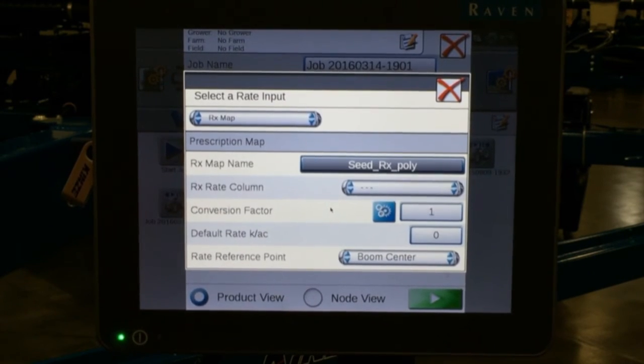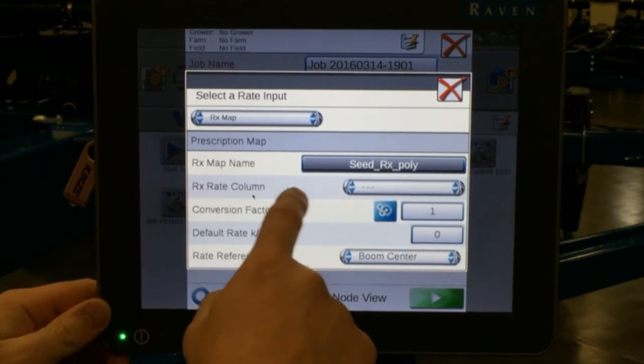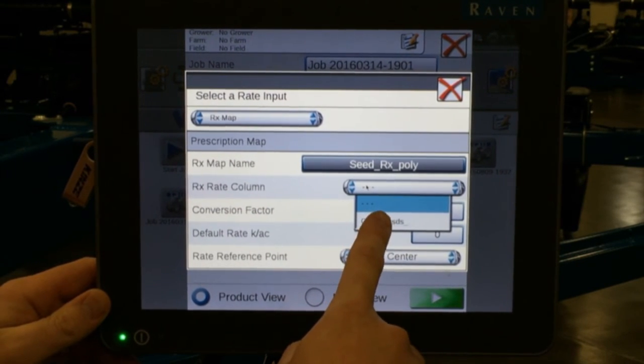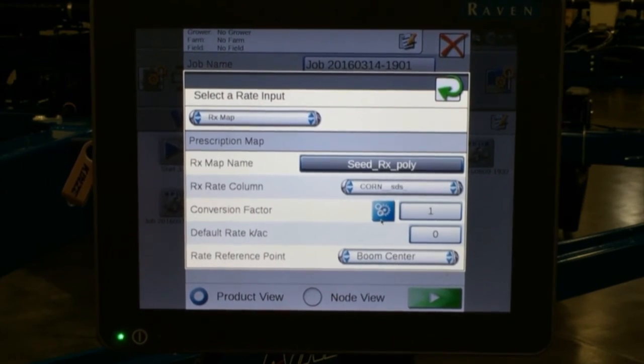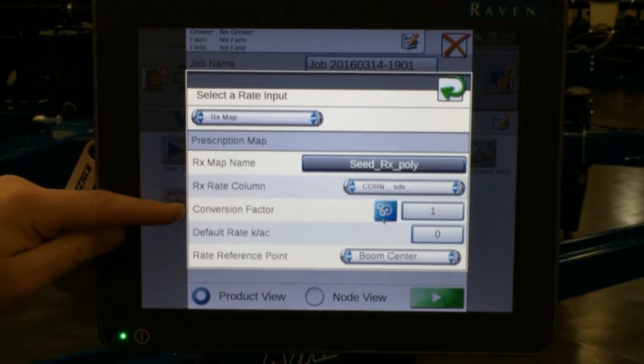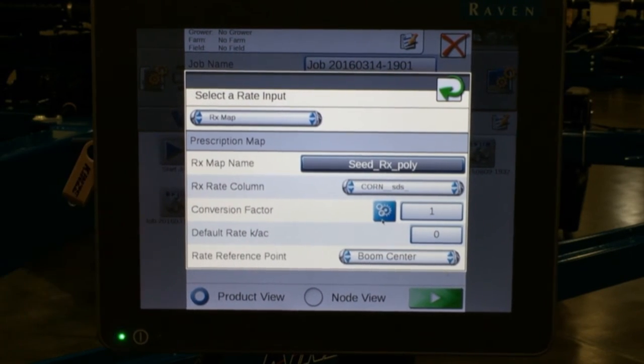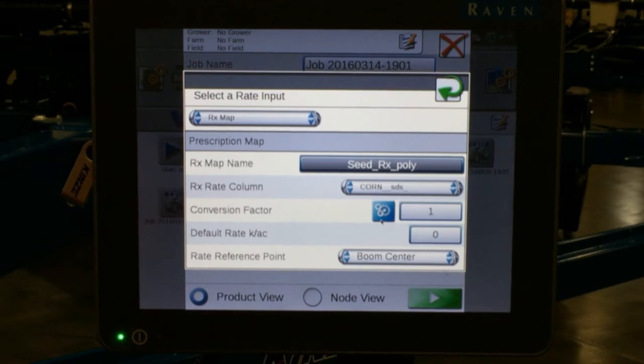We select RX poly and hit ok. It then asks us to select our RX rate column, which comes up as corn and seeds. Again, depending on how it is labeled in your prescription map. One thing to note depending on how your prescription is written is your conversion factor. Remember that the Viper uses kilo seeds per acre for rates.